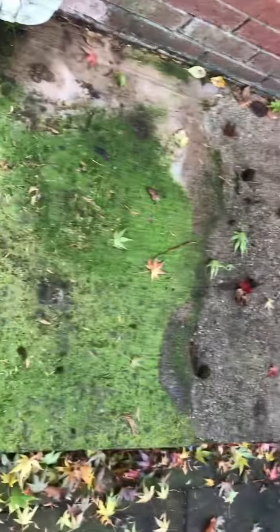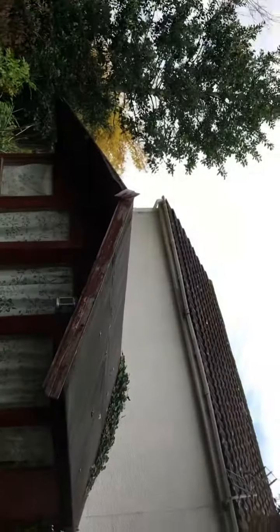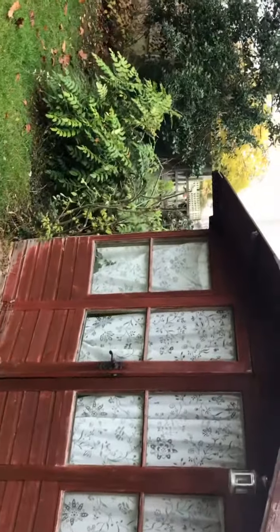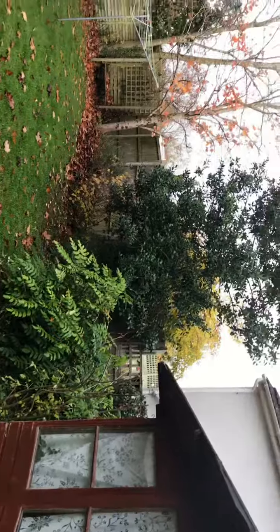A bit of moss here as well. You can see there are loads of leaves because of the time of year. Shed — looking a bit tired. Fully empty.